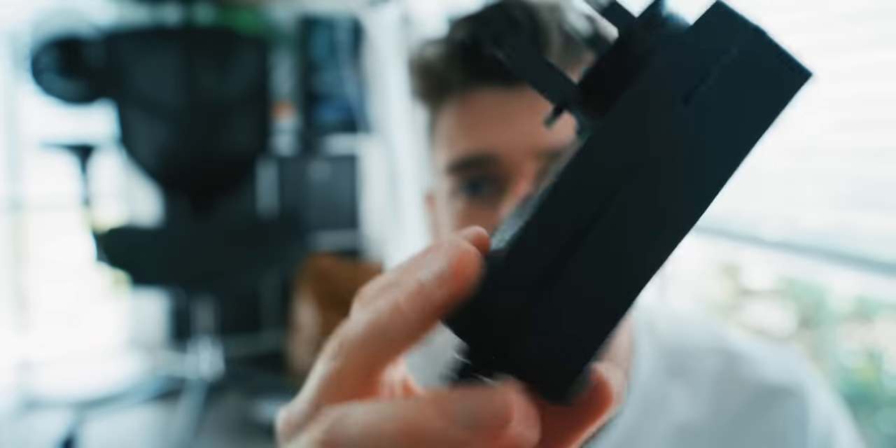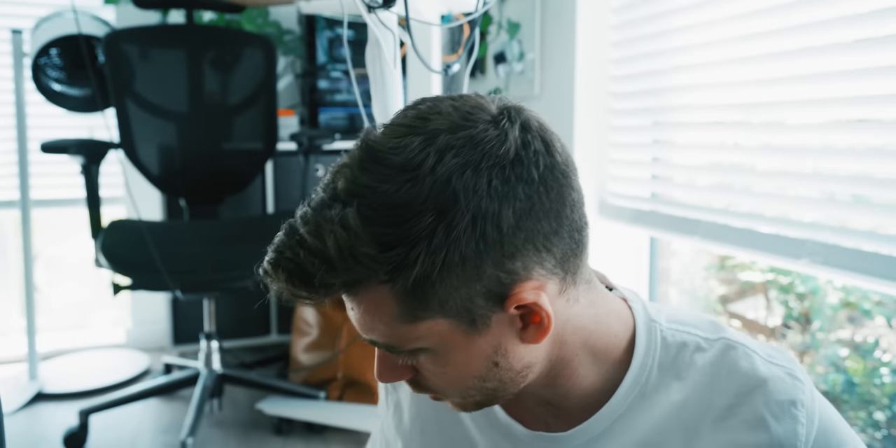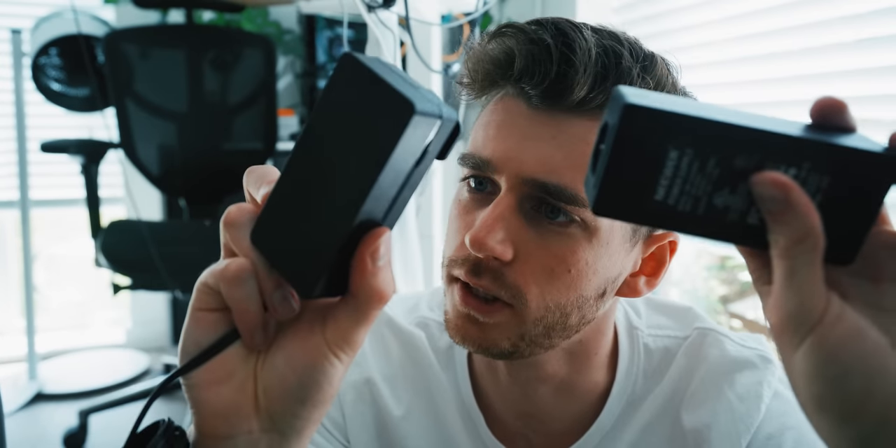So Razer has their power brick built into the wall adapter, whereas other things have the brick attached to the cable. However, it's all still the same endpoint. If these are the same — wait, not the same output. This one outputs 12 volts, this one outputs 15. 15 at 3.5 amps versus 12 — I'm gonna risk this for a biscuit.